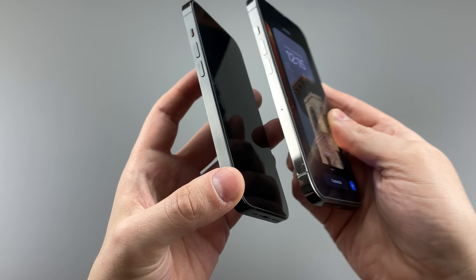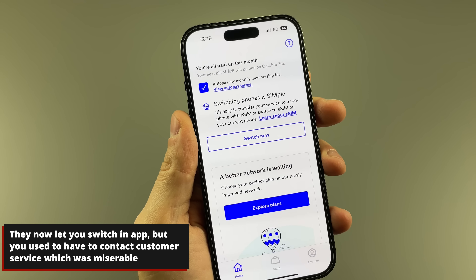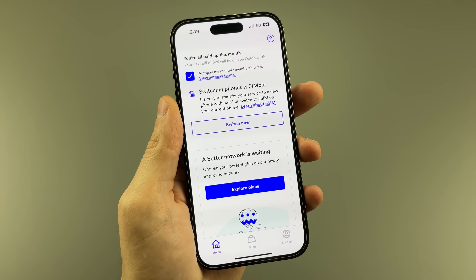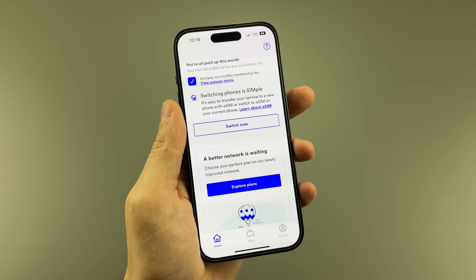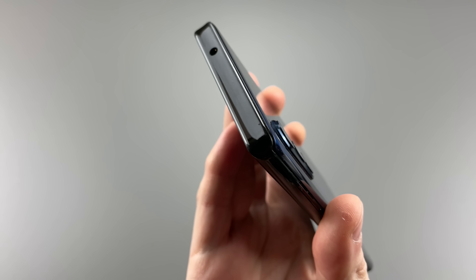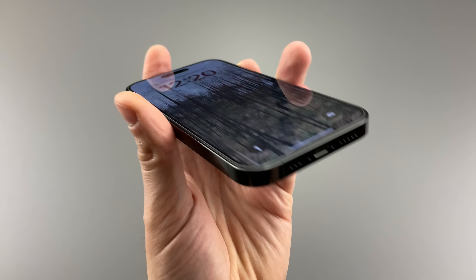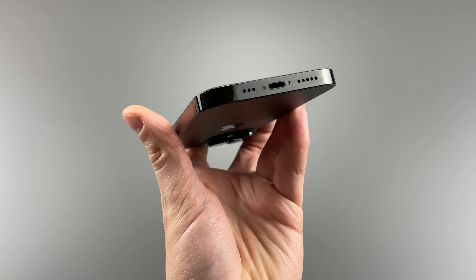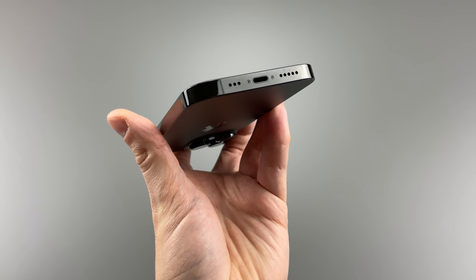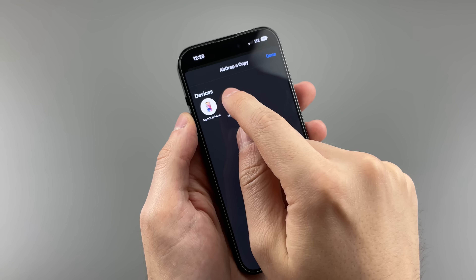I moved to eSIM and then got this phone while I was on Visible — bad idea, because it took 2 hours to fix. So if you have Visible, definitely activate your eSIM on the new phone, not before. On the top we get nothing, but on the bottom, since the SIM card is gone — there's a second speaker allowing for a stereo feel, dual microphones, and an ancient Lightning port that still only supports USB 2.0. I care about it for the principle of it, but transferring files through a cable is kind of annoying, so AirDrop for life.